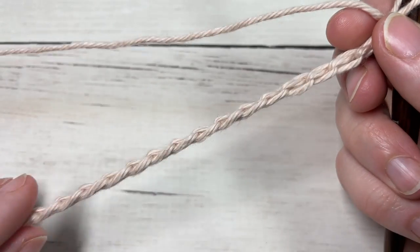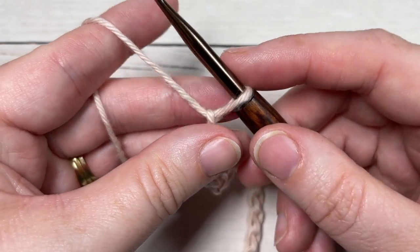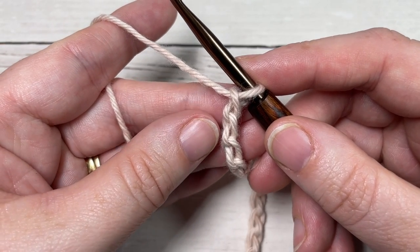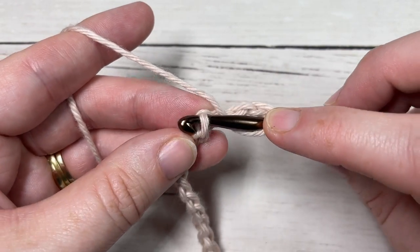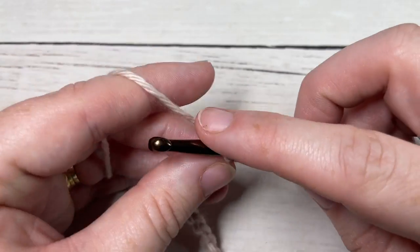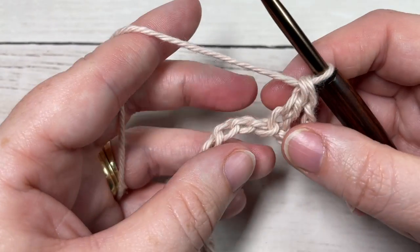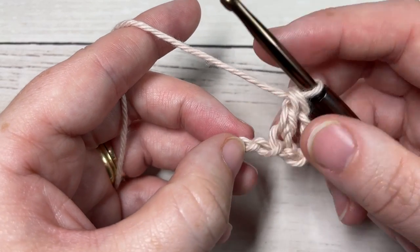Once you have your foundation chain worked, you're going to begin by working a double crochet into the fourth chain from your hook. So count in: one, two, three, four — into that fourth chain work one double crochet. You're then going to skip the next chain and into the next work a single crochet.